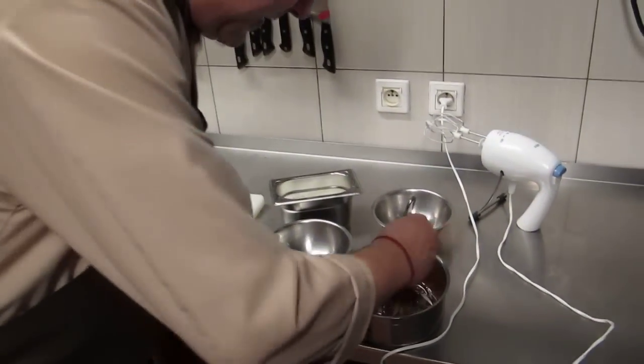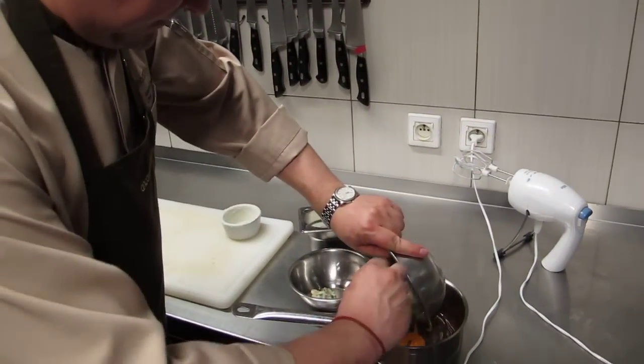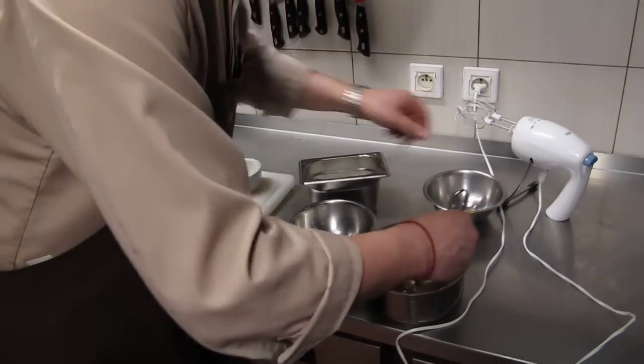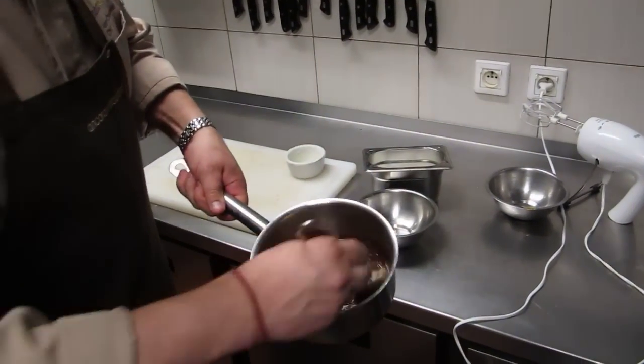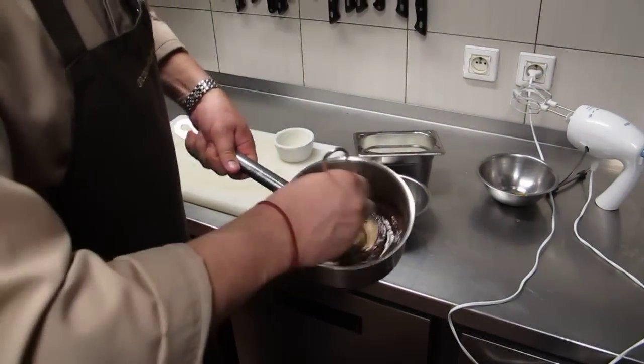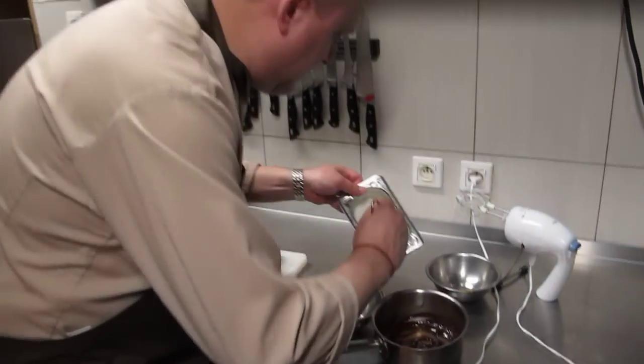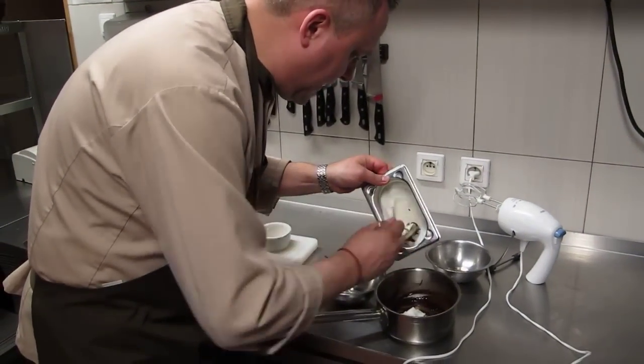Now I mix it. One egg yolk for one portion — it's the best proportion.